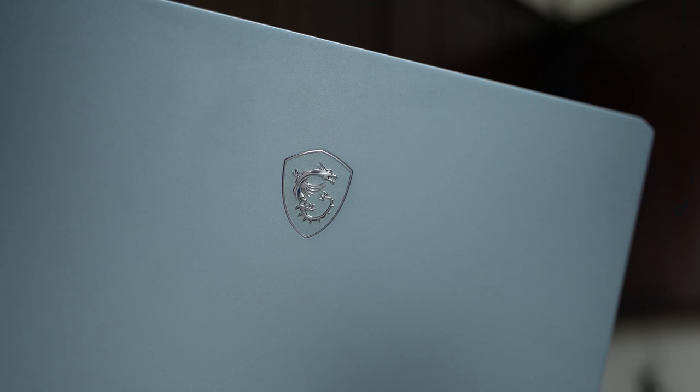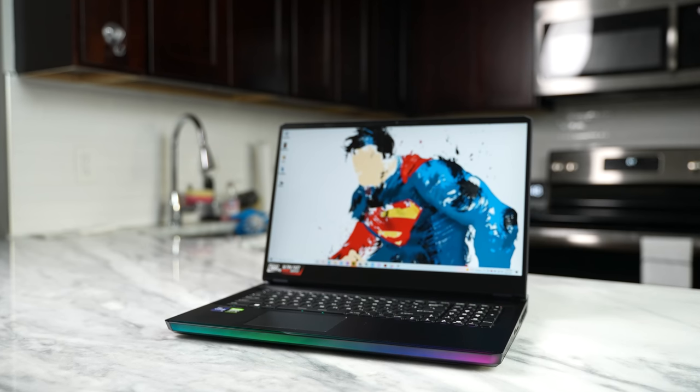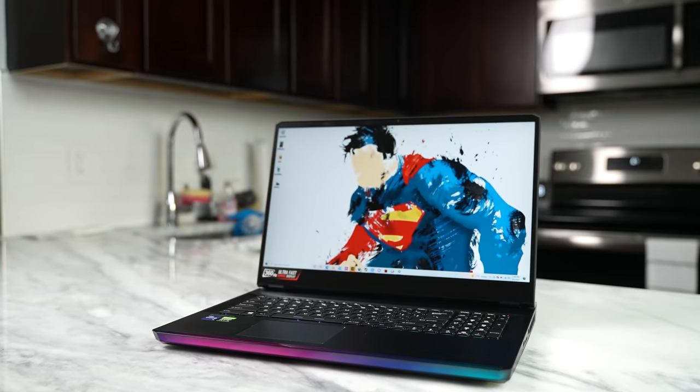I've got a beast of a machine in front of me, and you'll be excited to check it out. So let's start gaming. There are a ton of gaming laptops out there, and the MSI G76 Raider, which you see right in front of you, is one that packs a lot of punch. I think MSI has done a fantastic job with this device.